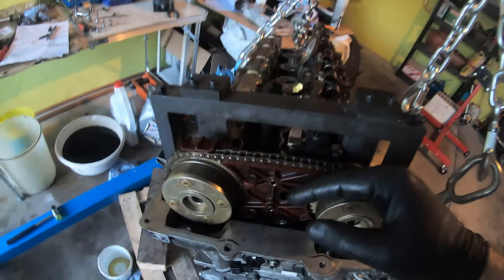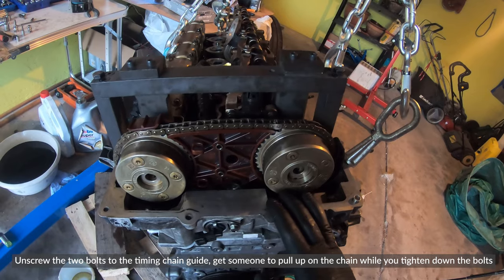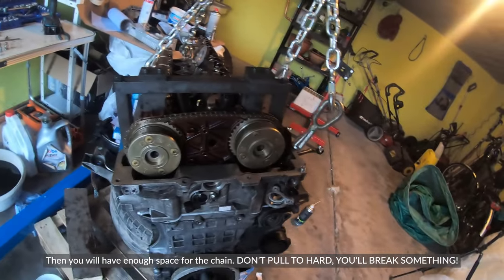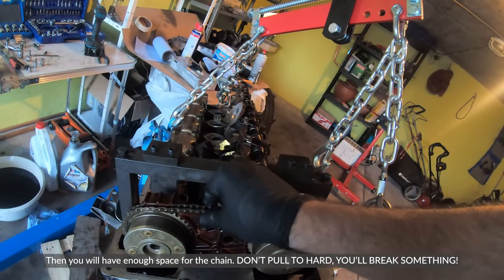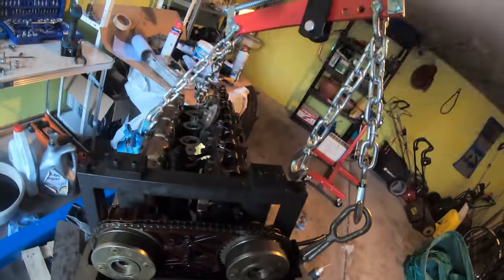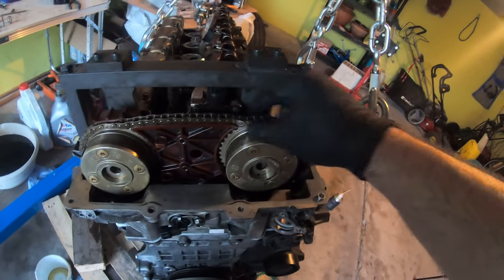Seriously, I've been stuck here for hours and couldn't figure it out. I literally needed a centimeter more chain to be able to get this on. I tried so many different things — rotating the engine, pulling up on this. I got so frustrated I just took the whole chain and lifted up repeatedly, being careful not to break the little piece. I undid everything and yanked on it, leaving almost the whole weight of the engine on it, and I got my centimeter of chain back.